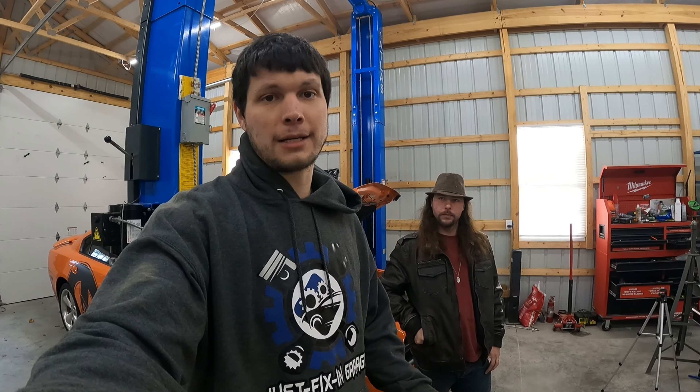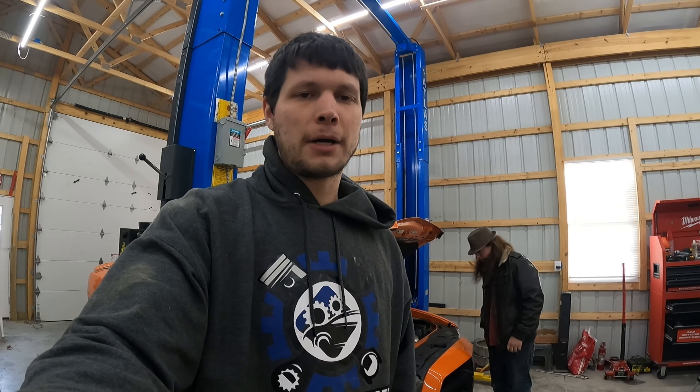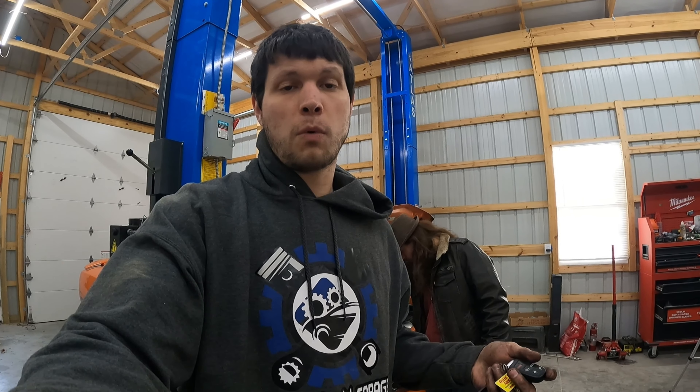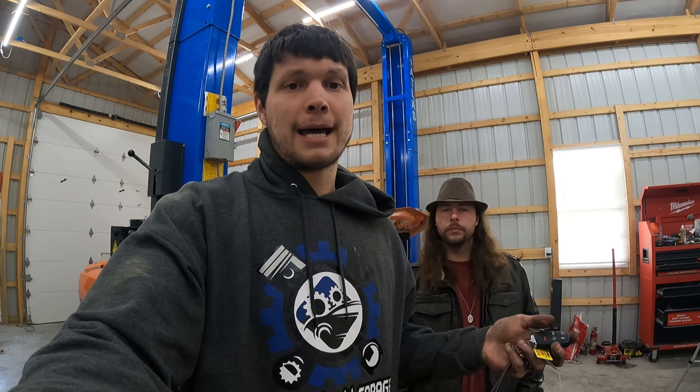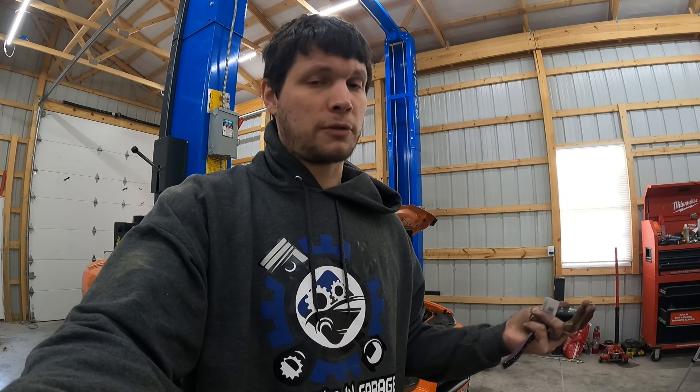Hey guys, welcome back to Just Fixing Garage. I'm Justin. Today we're working on my car again — it's a 2014 Dodge Charger RT. It's getting really cold out, been getting into the 20s and 30s overnight now. I've been trying to use my remote start and it hasn't worked in probably six months. Now that it's cold and I want to warm the car up, it's time to dig into that. It's giving me the hood ajar warning and I'm going to have to replace a latch in order to fix that. I'll show you how to see that code and how to fix it the right way. So if you're getting this error message — remote start aborted hood ajar — just follow along. I'll show you the part, the tools, and we'll get it done together.